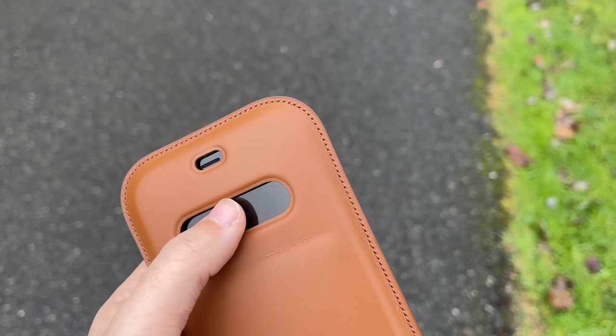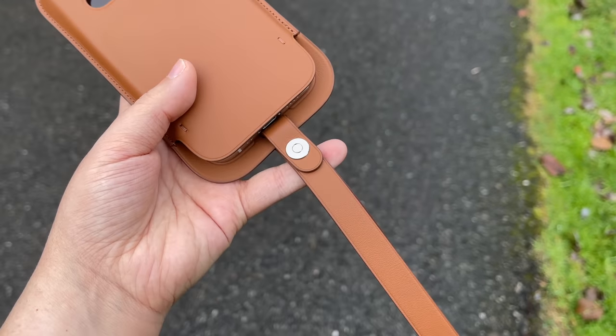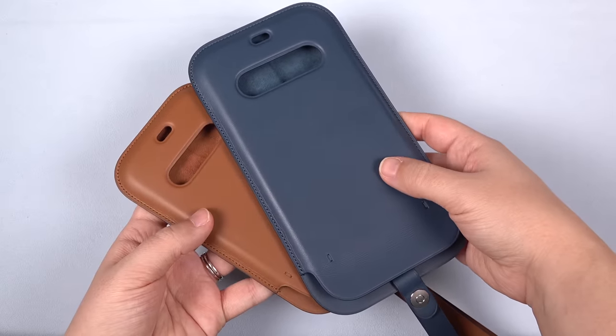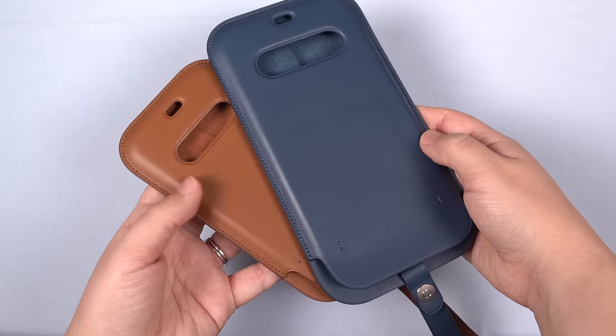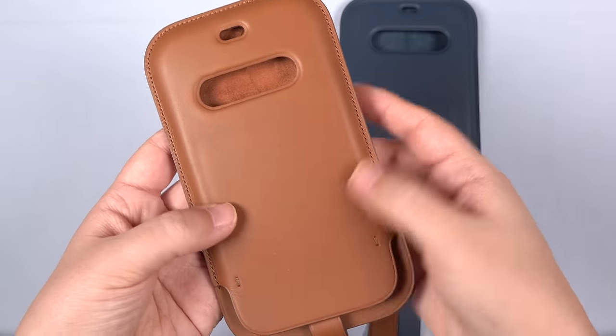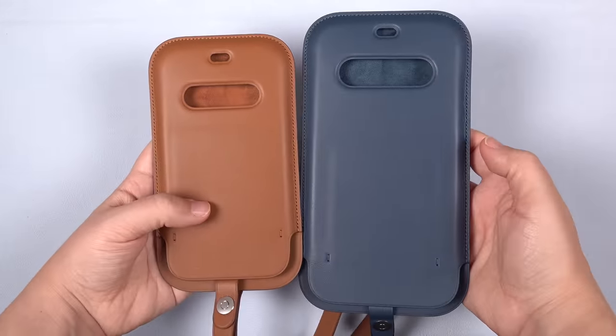But that is where the good things stop and frustration sets in. Moving over to the Max model — it's just like the mini in function and in design, but this case must have been designed with the mini in mind, because this design doesn't translate well to the bigger size.